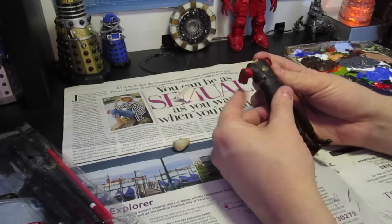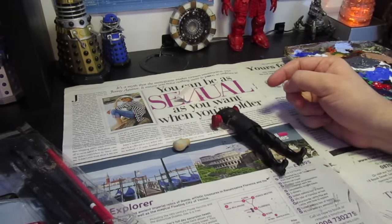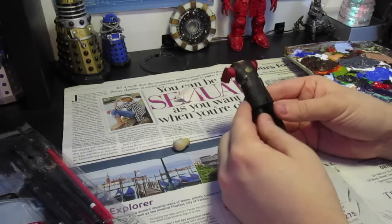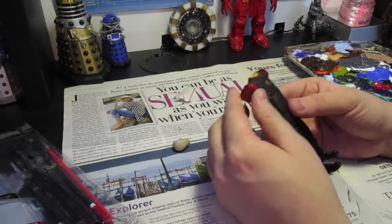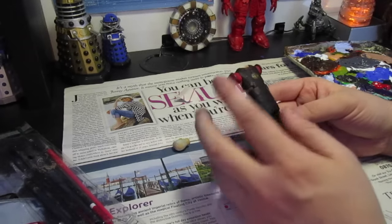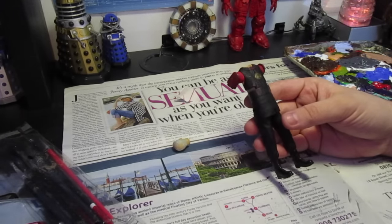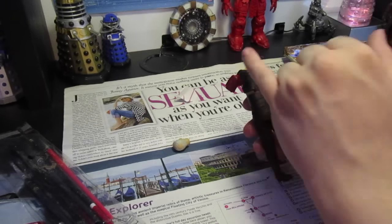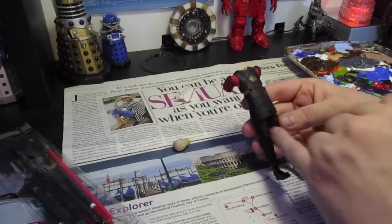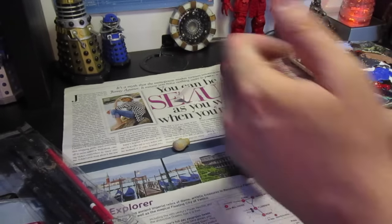Now obviously with the new version of Rassilon seen in Hellbent, the new regeneration, I decided to give this figure an update. Now his appearance is very different, his costume is actually quite different to how he appears in End of Time, so I'm not going to completely re-sculpt the torso, the covers and obviously add on the new Gallifreyan symbols onto the cloak.